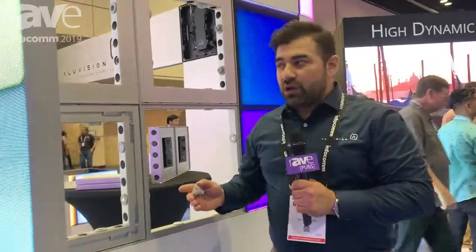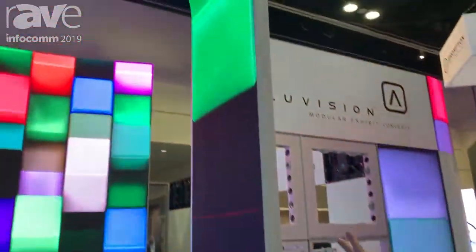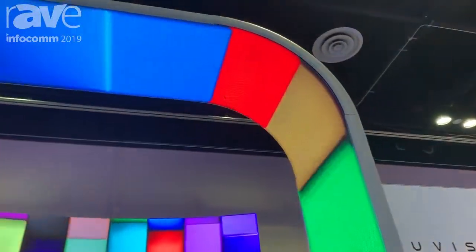Here at AliVision we want to make sure we can engineer the best solution for structure but also the best solution for an LED. Working with AliVision and Epson, we were able to partner up and develop the Hi-LED 2.5 and 2.8.